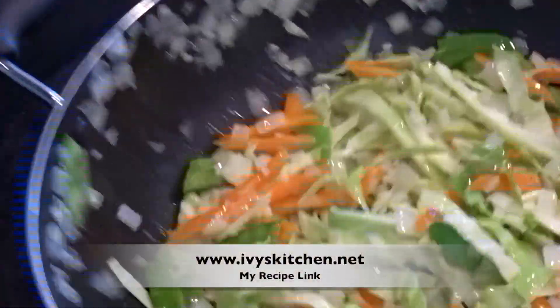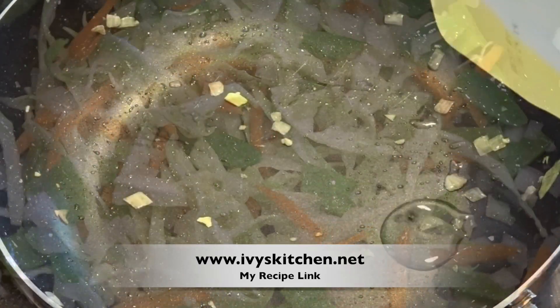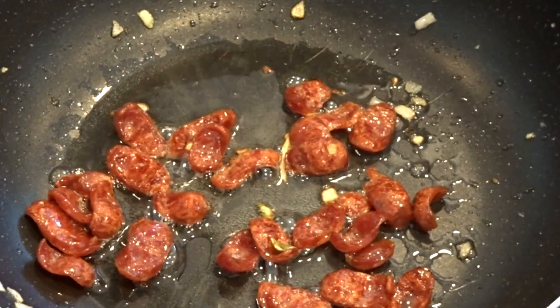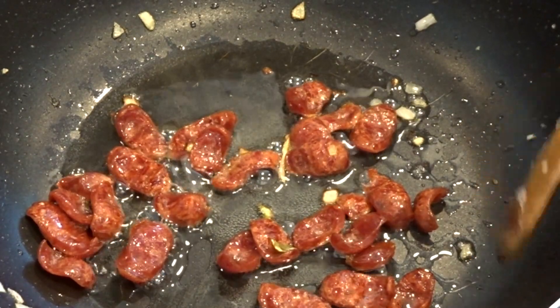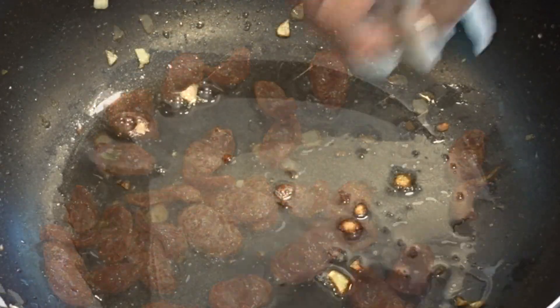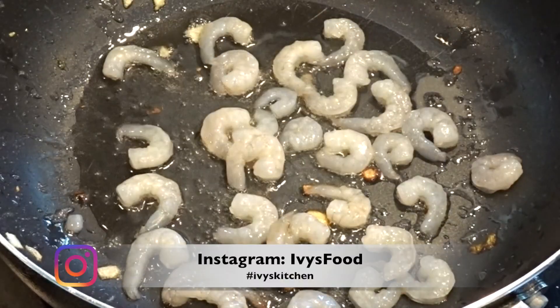Set your veggies aside and heat up some oil. Add your Chinese sausage and fry this until it's nice and cooked through. Set that aside and drain the excess fat on a paper towel.